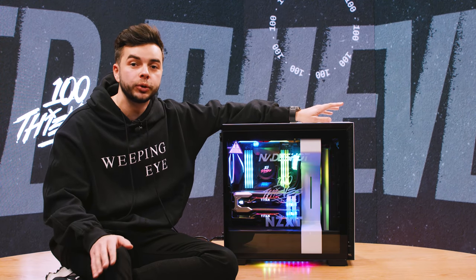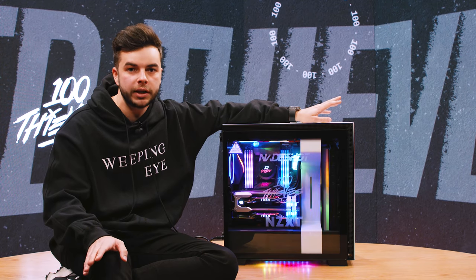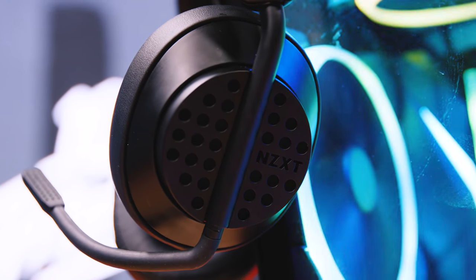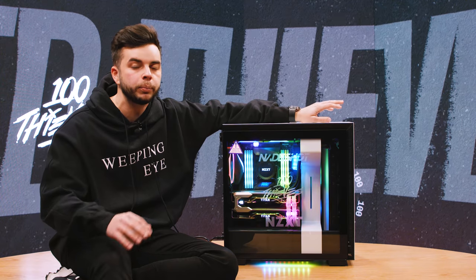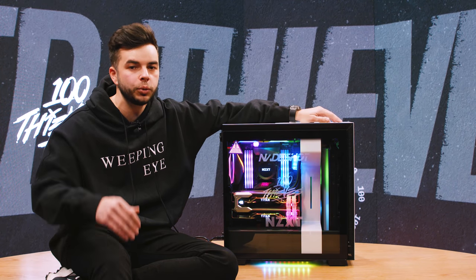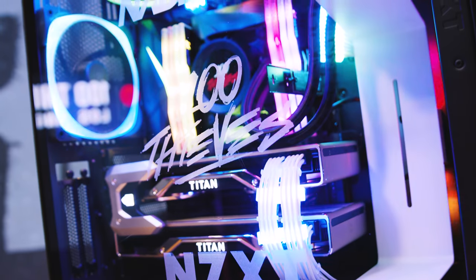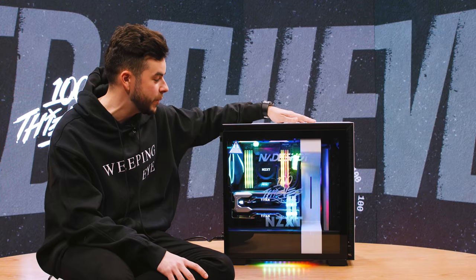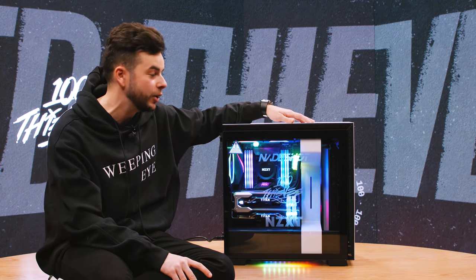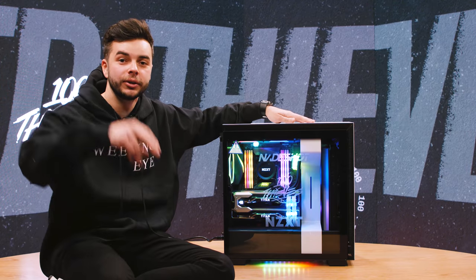Not only will NZXT help you build computers on their website and ship it to you in 48 hours, but they also have a ton of different accessories that can aid in your gaming experience — they have the Air headset, mouse pads, and an audio mixer. There's a bunch of different things you can purchase that will help you take gaming and your experience to another level. Thank you guys so much for watching this video. I hope you guys enjoyed, I hope you have a fantastic day. Leave a like if you're excited about this build and excited to see it in the background of all my streams and gaming videos. I cannot wait to get it hooked up and ready to go. YouTube, we'll see you later. Bye!